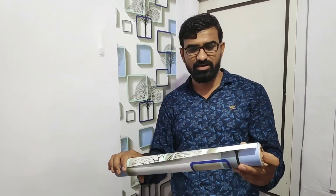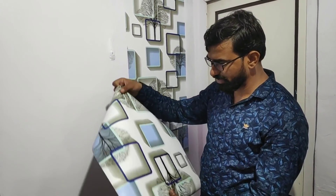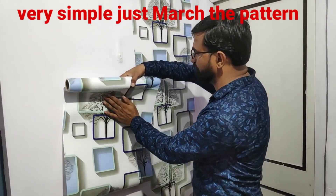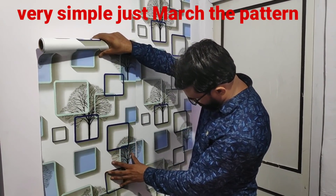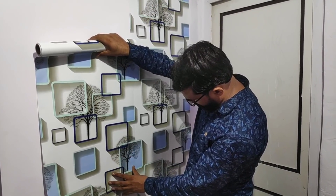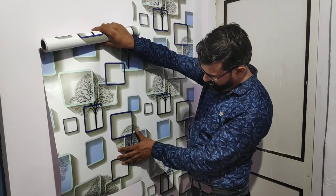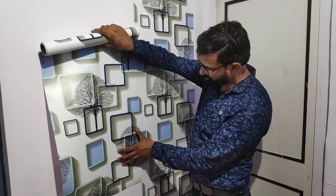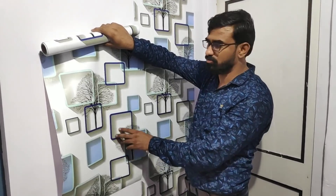You will have to match the second side — the second side will match the second side. This is the match process. You will have to match it — this is the most important part. How do you match it?